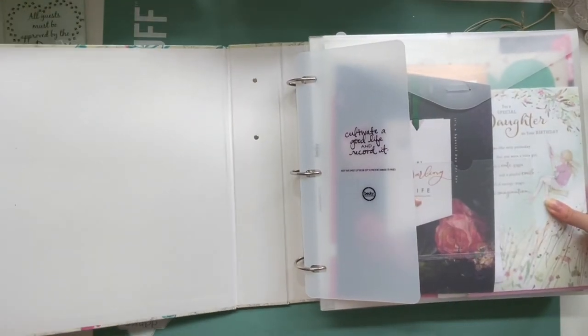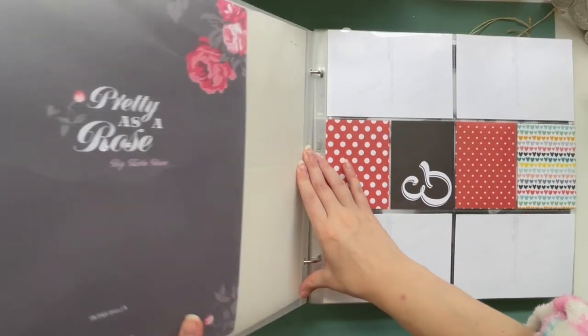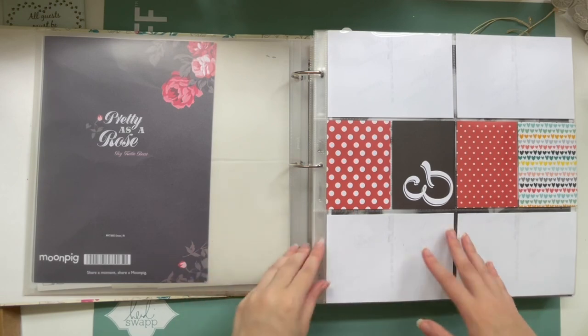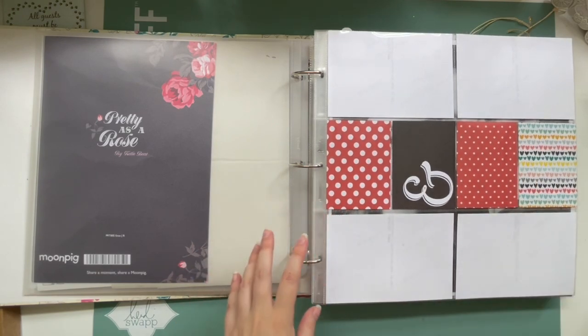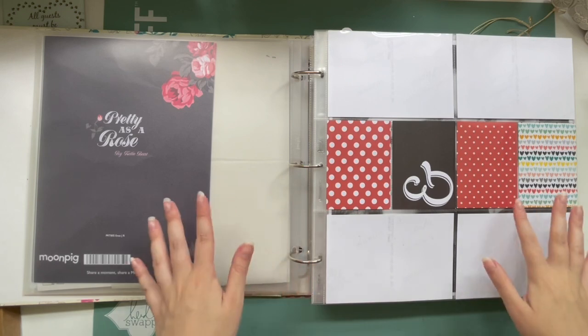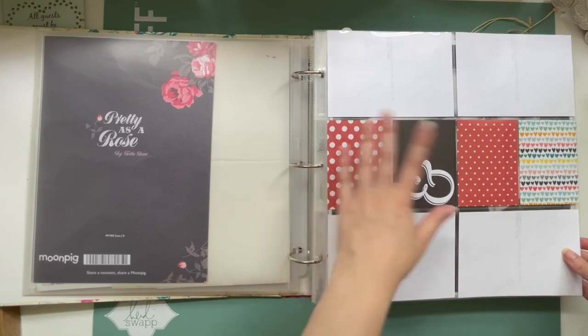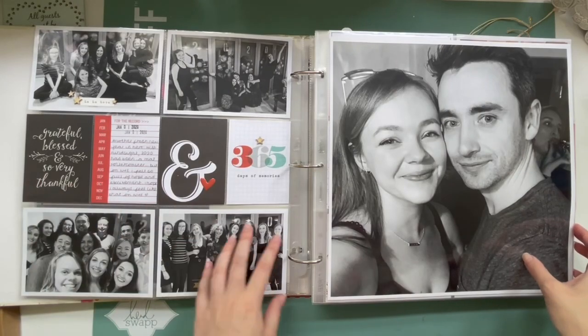I'm always asked where I get my albums from and honestly these days they're like gold dust. I tend to use websites like Hey Little Magpie, but the faux leather albums are pretty much the only ones you can get these days. So we can go straight into January — this is the front cover, but it's not complete yet.